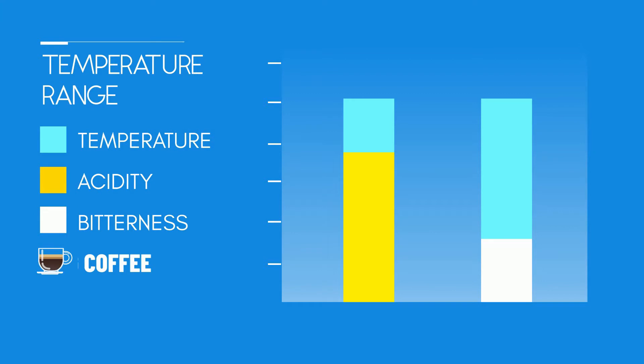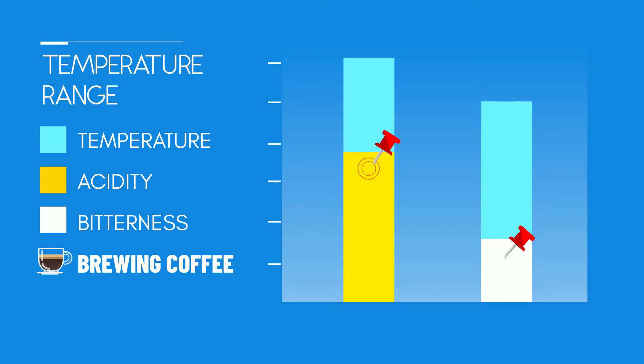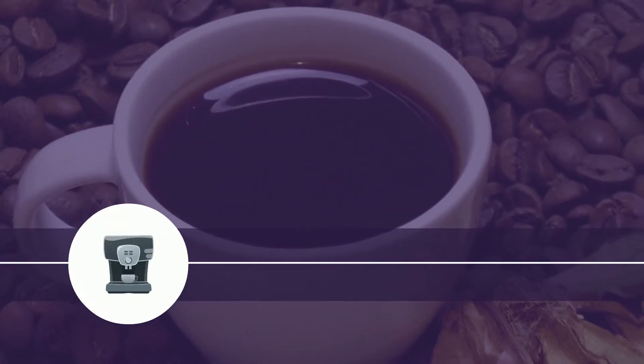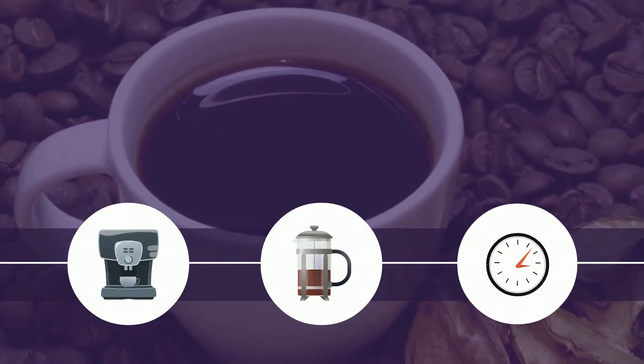The dynamic in play is that hotter water will extract quicker. Overbearing acidity might indicate that you should increase temperature in order to increase extraction. Conversely, to reduce bitterness you might want to reduce the temperature. However, keep in mind that other variables like brewing method, grind size, and extraction time also affect extraction.